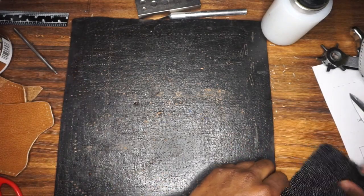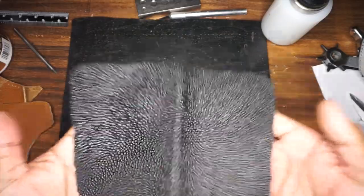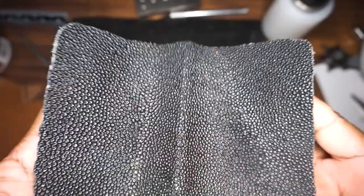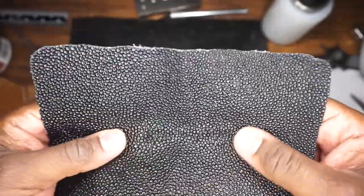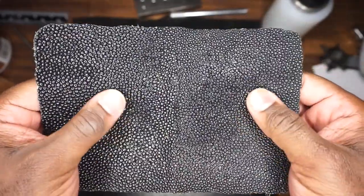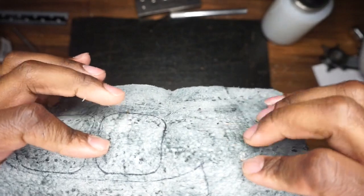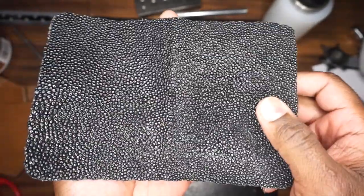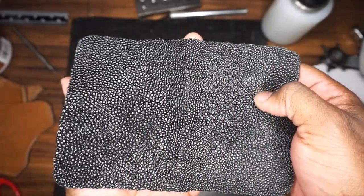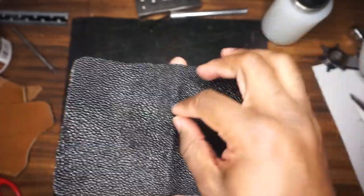And that material is stingray. Here's a piece of stingray right here — let me get this a little bit closer. It's very much akin to a very tiny cobblestone road. On the underside it's the flesh side of the animal, but on the top side, all those things you see are little calcium nodules — in all honesty, they're basically little bumps of bone.